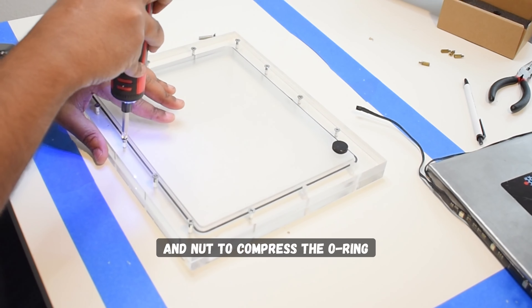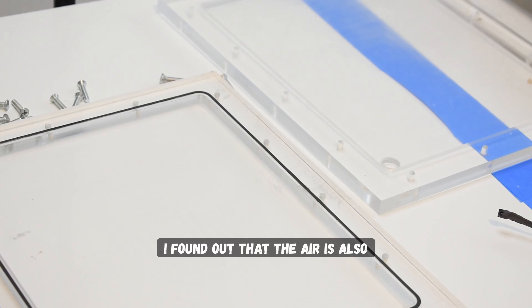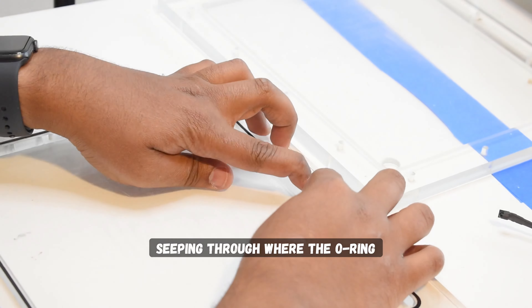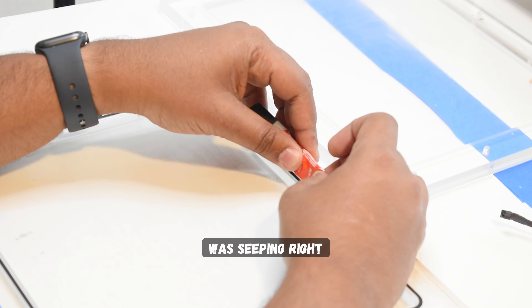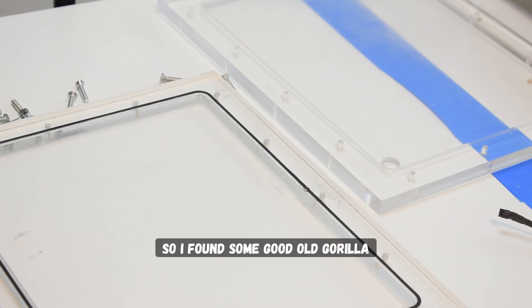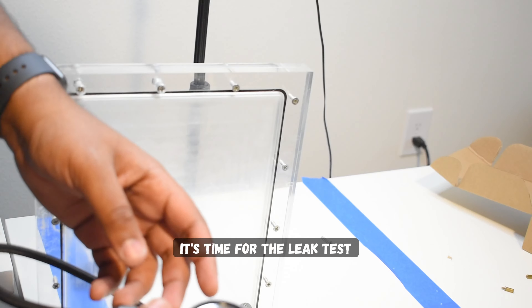Problem solved, right? Wrong. I found out that air was also seeping through where the o-ring connects. Since this is a custom distro plate, I used a long thread of o-ring and cut it just to size; however, at where the two ends meet, air was seeping right through. So I found some good old gorilla glue, sealed the distro plate up, and now it's time for the leak test.